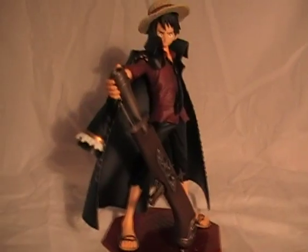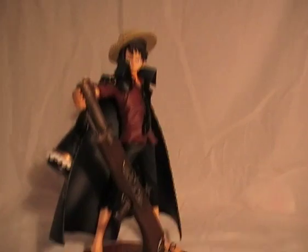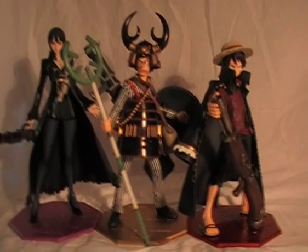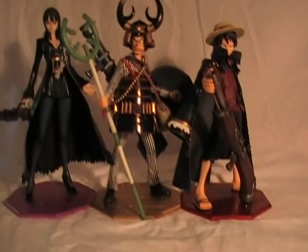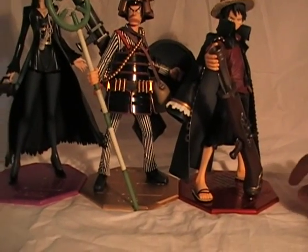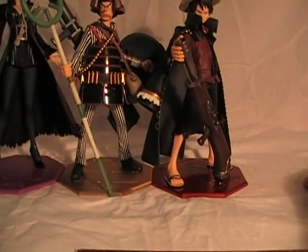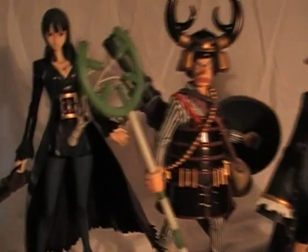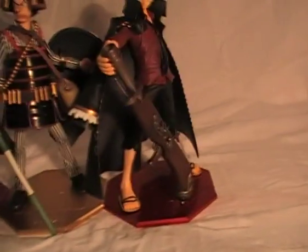I don't like his head that much. Alright, size comparison time — I have them on my display like this, very nice to look at. I think the other two I will get are Zoro and Brook, and they will go on the other side together with Nami. This is how I will display them in the future — they are just awesome and amazing.